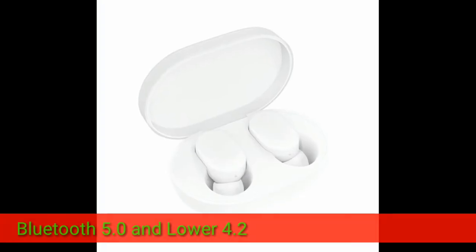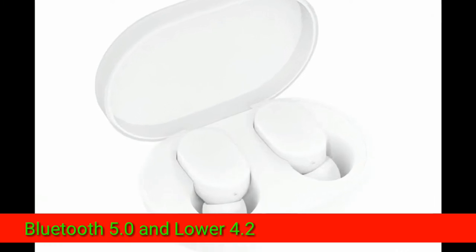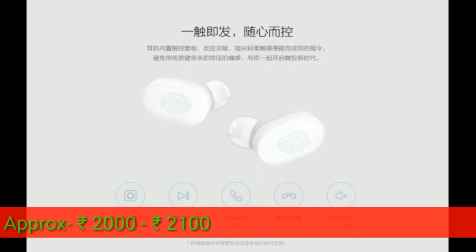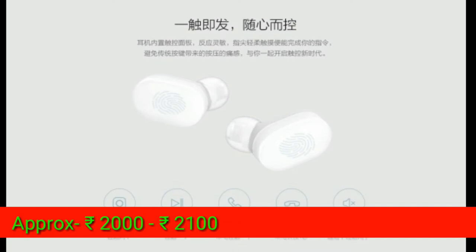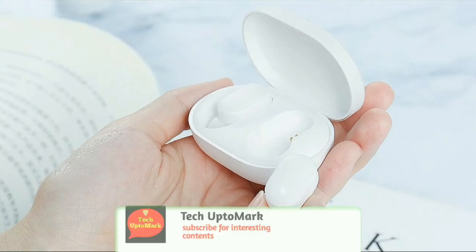This device works on Bluetooth 5.0, which is great for the price. When it launches, it is expected to be in the 2000 to 2100 rupee range.